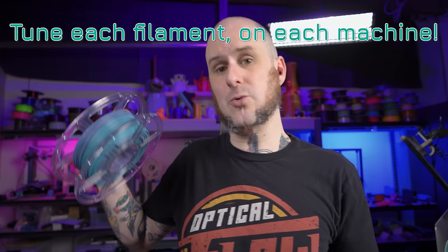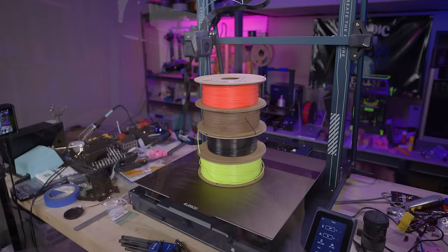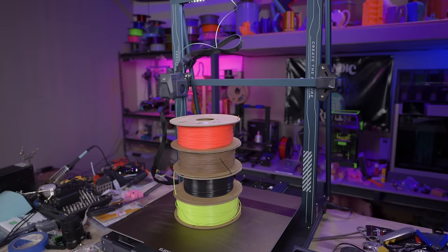We are going to be tuning the filament to this specific printer. Whatever values you get from the tests I'm about to show you apply to this filament on this machine — they don't necessarily apply to that same filament on a different machine. I absolutely recommend testing individual materials on individual machines. Even a different color from a different manufacturer of PLA can play into this, so if you're tuning in filaments it's going to be the same thing. One of the most important things to worry about is temperature of extrusion.